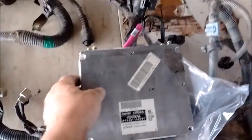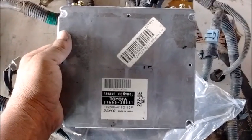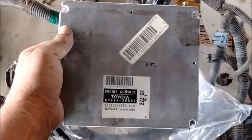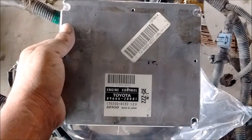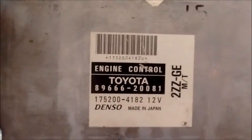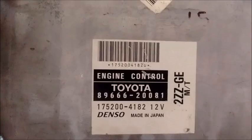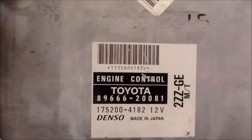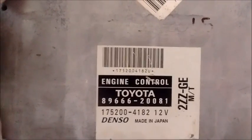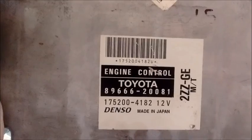This is the computer you will use to run your 2ZZ-GE engine in your Spyder. This computer comes out of a Toyota Celica with a manual transmission, model years 2000 to 2002. The part numbers you can use are 89666-20080, 89666-20081, 89666-20082, or 89666-20083 — all of these can be used for your 2ZZ swap.